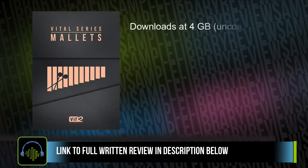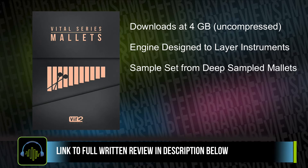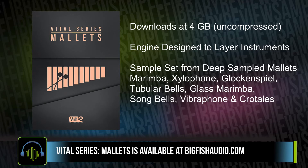The library downloads as four gigabytes of uncompressed data. The engine is designed to combine and layer different instruments, and the sample sets come from deep-sampled mallets. You've got marimba, xylophone, glockenspiel, tubular bells, glass marimba, song bells, vibraphone, and crotals.